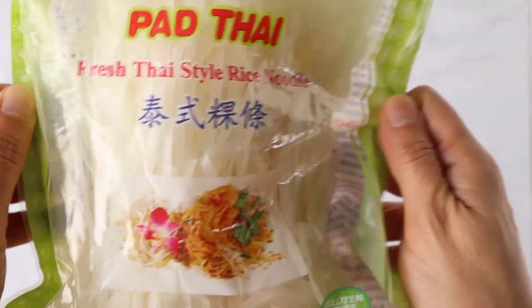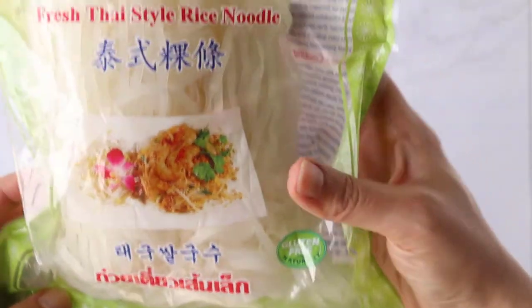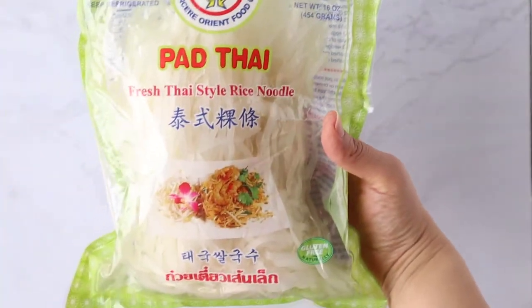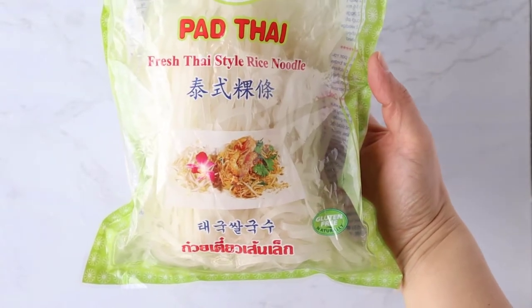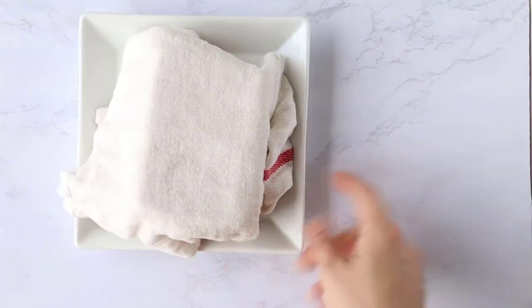To make Pad Thai, we're going to need some Pad Thai rice noodles. These are fresh noodles — they're also gluten-free and found in the refrigerated section at an Asian grocery store. If you are using dried rice noodles, you will need to soak them prior to starting this process.